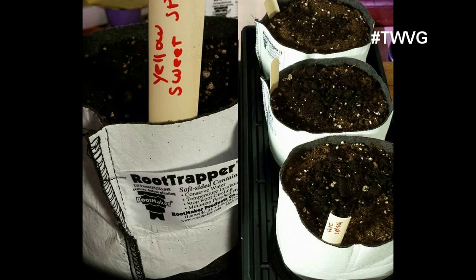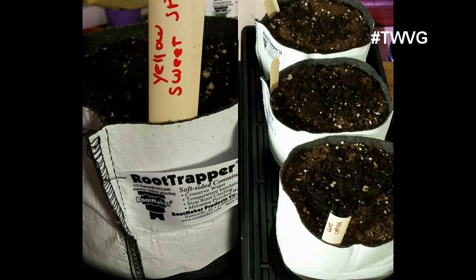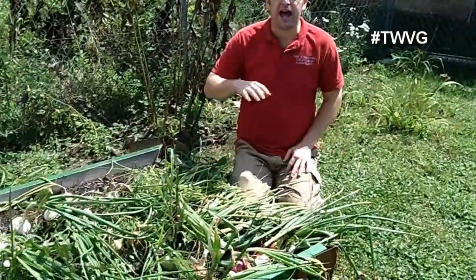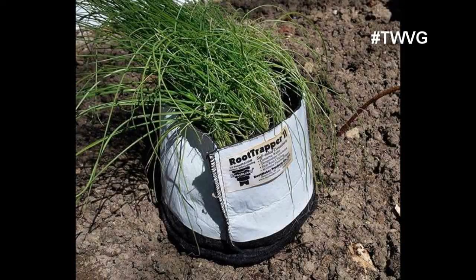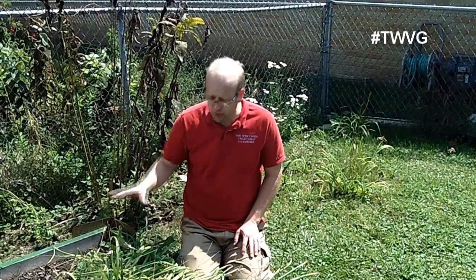We had tried many different techniques of starting onions indoors, which is the recommended procedure, but we just didn't have the success. We looked at our options and decided to go with the one-gallon grow bags from Rootmaker. The best that worked out for us was about 50 to 60 seeds in each container. We planted them, put them under the Happyleaf LED grow lights, and they did very well inside. Then we planted them in the square foot garden method — nine plants per square foot — and it worked very well.